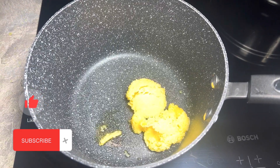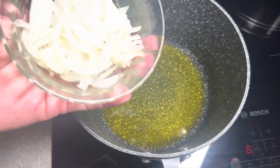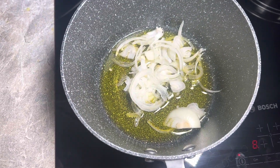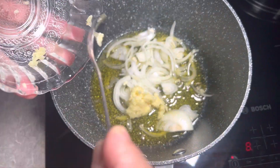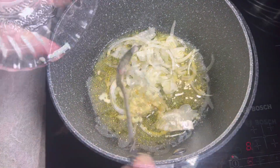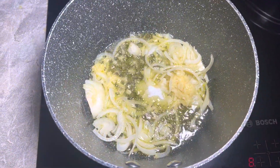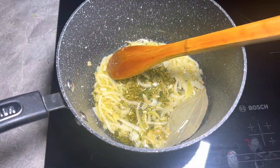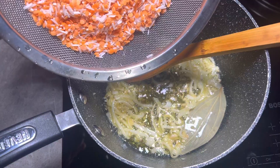Let that slowly melt away. We're going to add one small chopped onion and 20 grams of ginger. Add one bay leaf. It's been about three minutes — we're going to add the dal and the basmati rice.